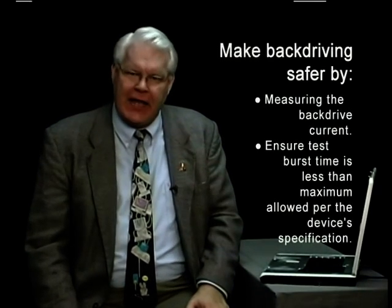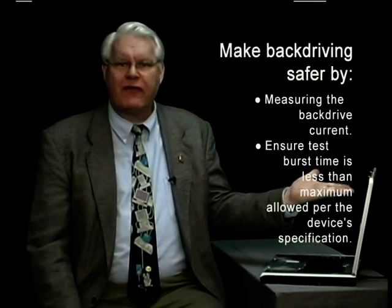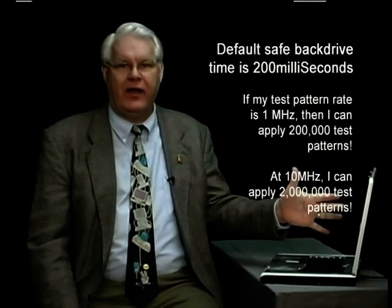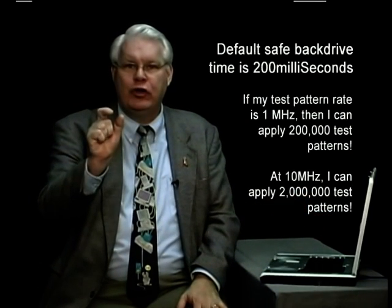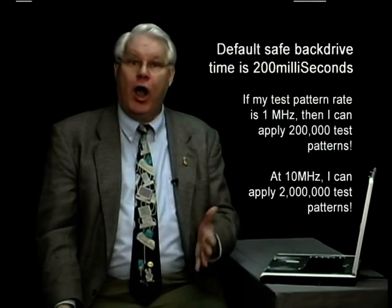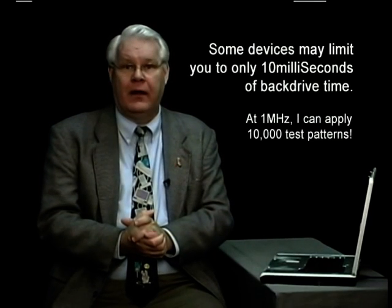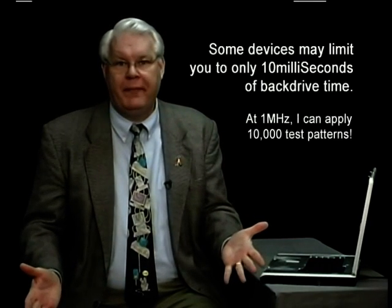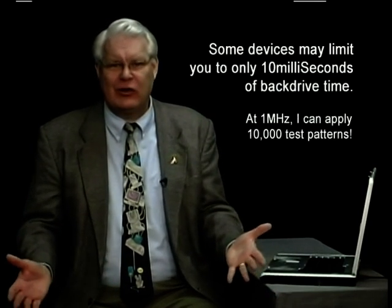What you have to do is measure that back-drive current for safety purposes and limit the time of your back driving. Manufacturers will usually say that if you back drive for 200 milliseconds or less, it's safe. Other devices might specify a smaller time — 10 milliseconds or 50 milliseconds — so you'll have to look that up in the spec. But even if it's 10 milliseconds, with a test running at even as slow as 1 megahertz, that's an eternity. I can fire 10,000 patterns even at 1 megahertz.